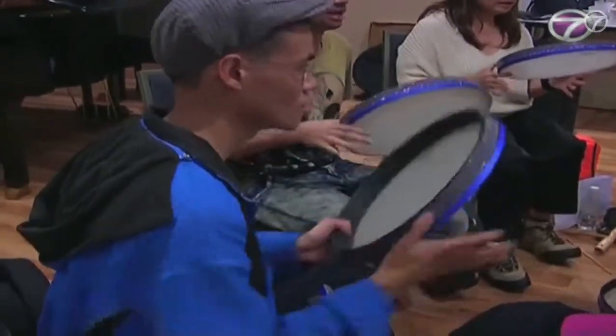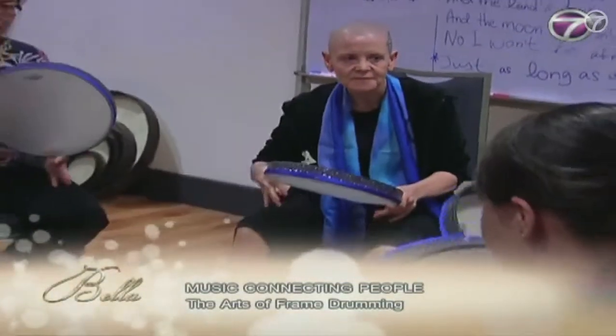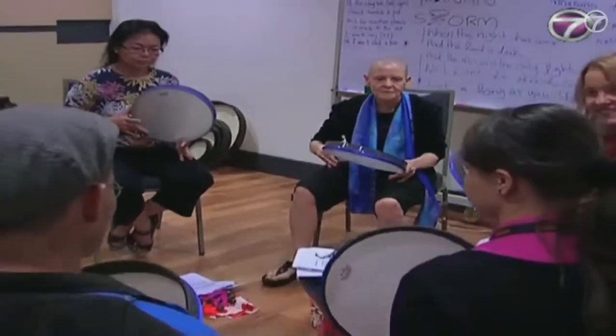There are various types of musical instruments, but have you ever heard of the frame drum? The frame drum is one of the most ancient musical instruments and is reputed to be the first drum ever invented.